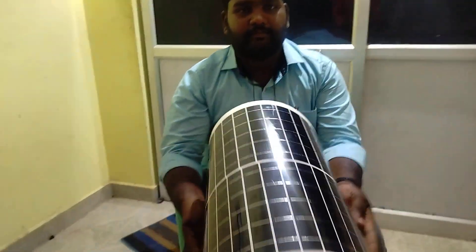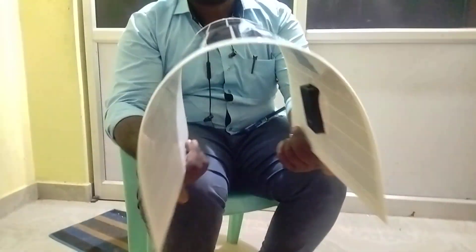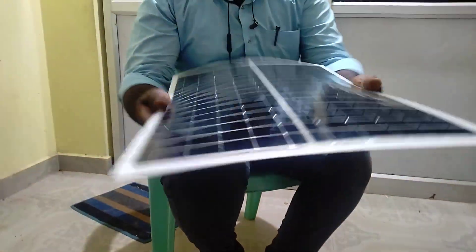This is the panel — you can see it. Let me make it straight first, and now flex it in the opposite direction.